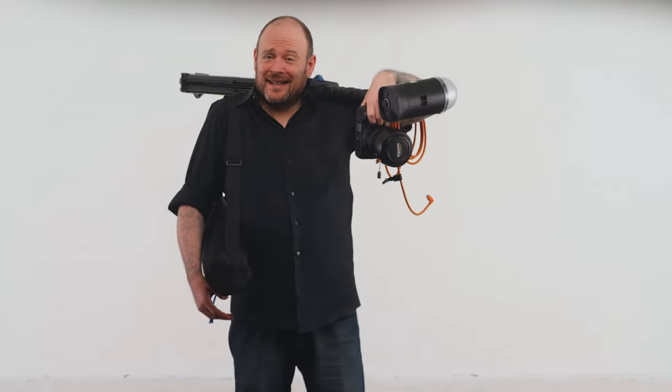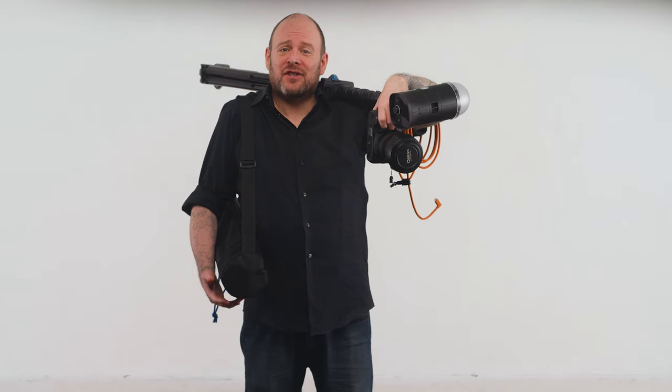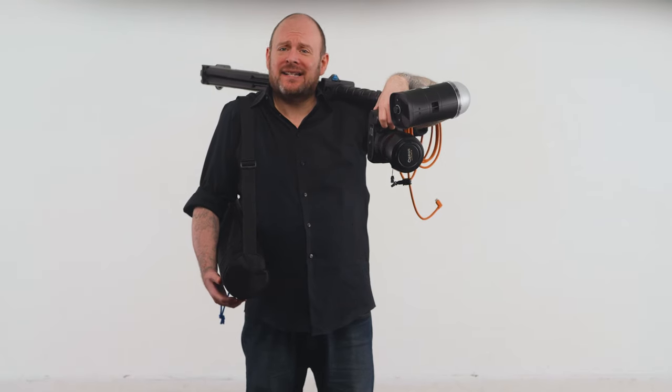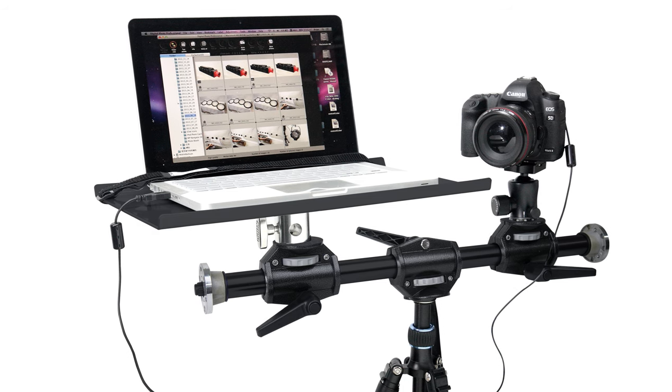Let's face it — carrying a lot of gear sucks, especially if you're a one-person production crew. Whenever we could get a twofer in the grip world — that means a single piece of gear replacing two — our life just got a little easier and a whole lot lighter. The Cupo Tether Arm will support your camera and mobile workstation with just a single tripod.